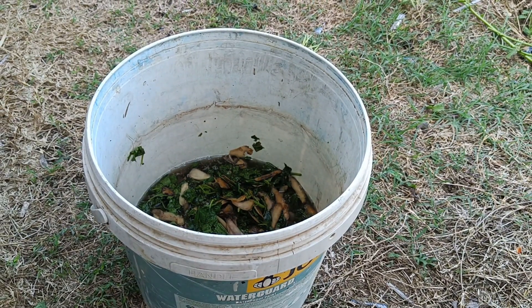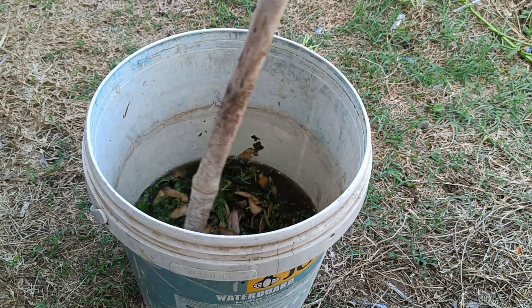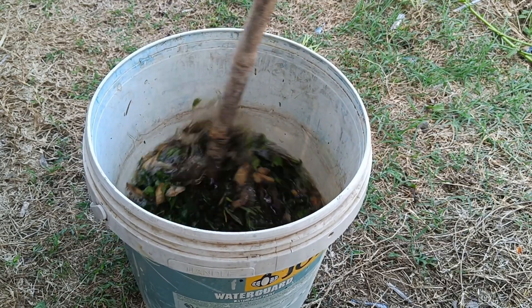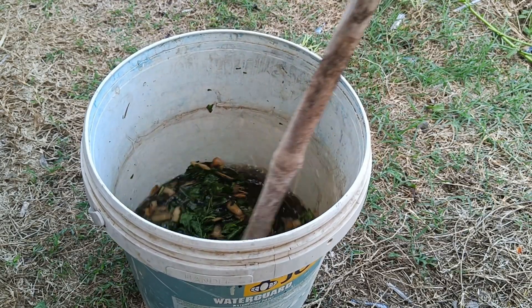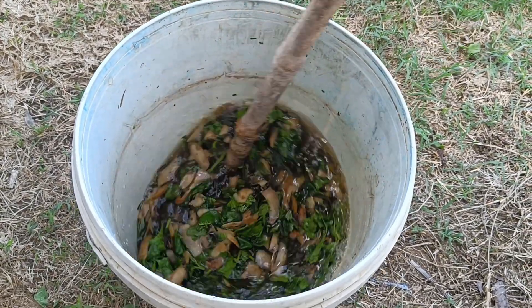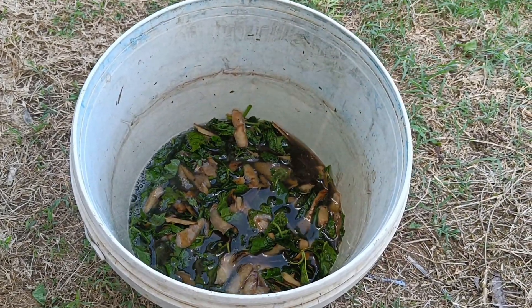How to use potato peels for plants. As a compost ingredient, mix potato peels with other kitchen scraps and add them to the compost pile. The nitrogen-rich potato peels can speed up the decomposition process, producing a nutrient-rich organic fertilizer. As a liquid fertilizer, boil potato peels and use the water as a natural liquid organic fertilizer.